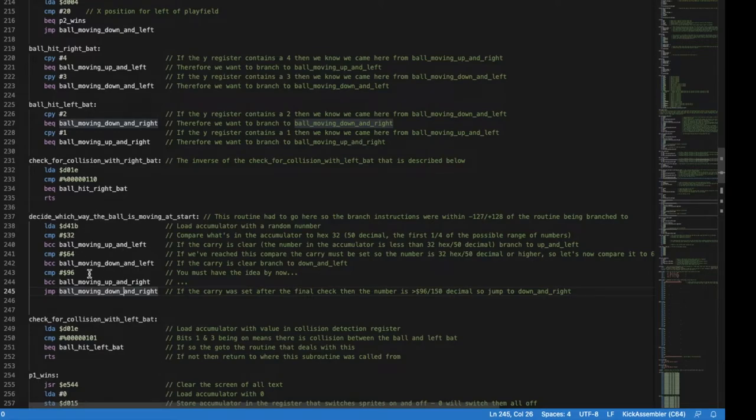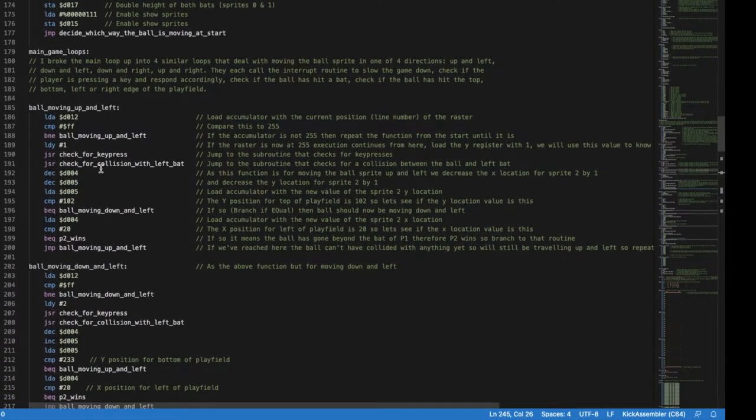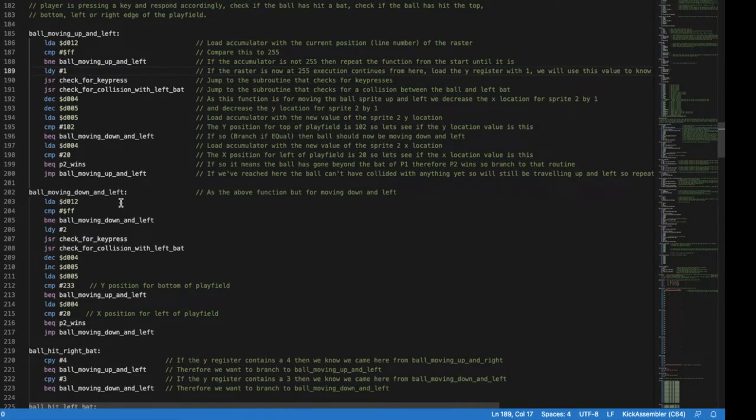There are four nearly identical loops, each handling the ball moving in a different direction and checking for the relevant bat or screen edge. First we load the accumulator with the current raster line position, compare to 255, and keep looping until the screen has finished being drawn. We load the Y register with a value — say 1 — so we know which direction we came from when we handle collisions. Then we check for key presses, check for collision with the left bat, and decrease the X and Y position of sprite 2 (the ball) because we're moving up-and-left.